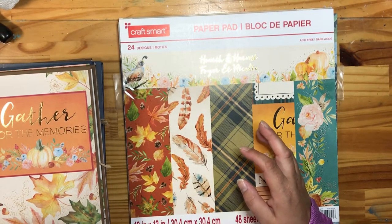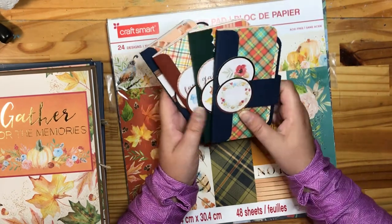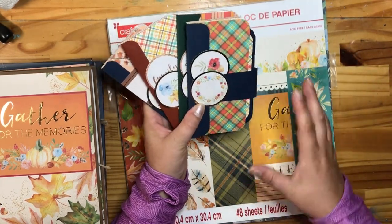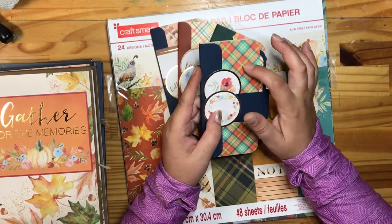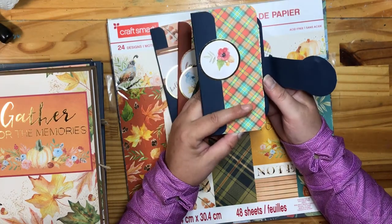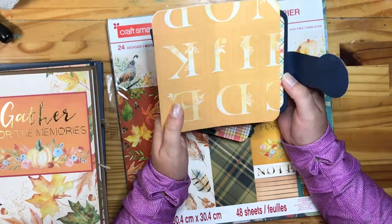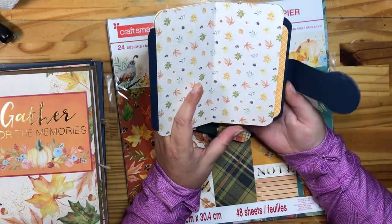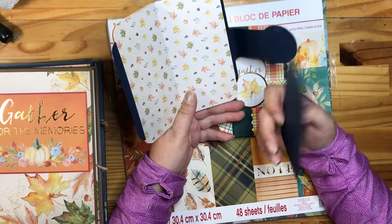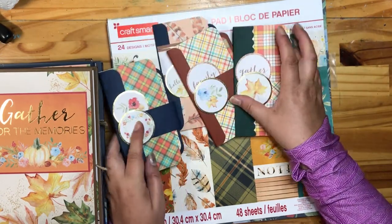Also from MayMay Made It, she had these brag books — I'm going to call them gratitude journals because of the paper. Super easy to make. They take six by six paper. Because I didn't want to cut all my papers into six by six, I used a six by six Lawn Fawn plaid fall paper pad to coordinate. The colors were fairly close. I cut up a few sheets and, yes, I goofed on this one — I put one sheet inside upside down. My bad. We have five pages in total.